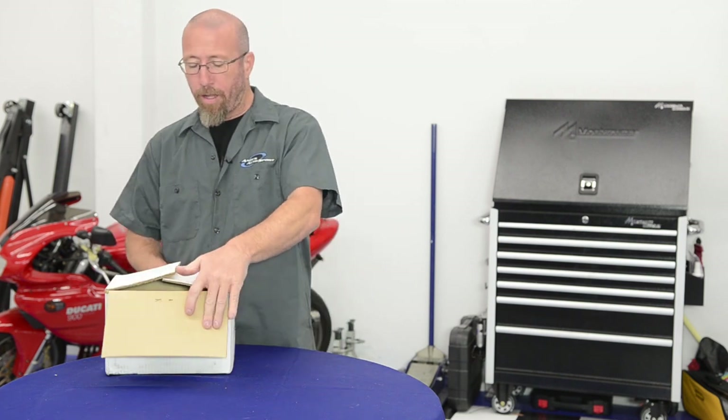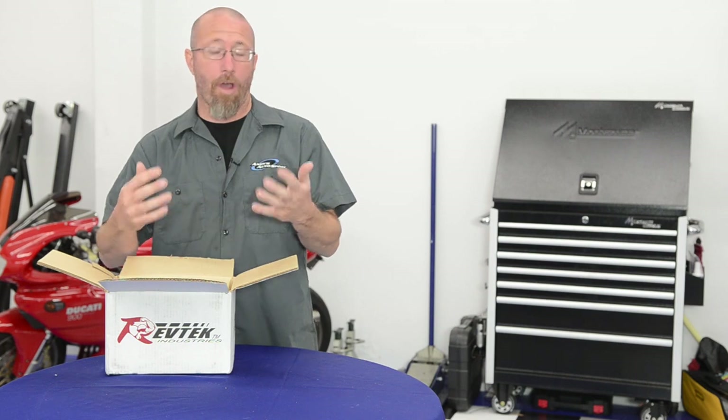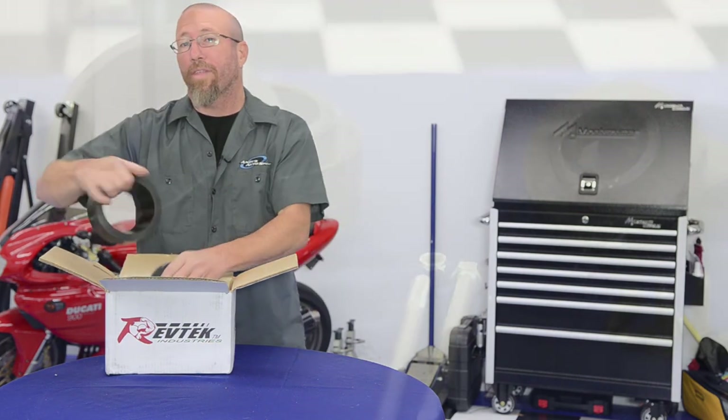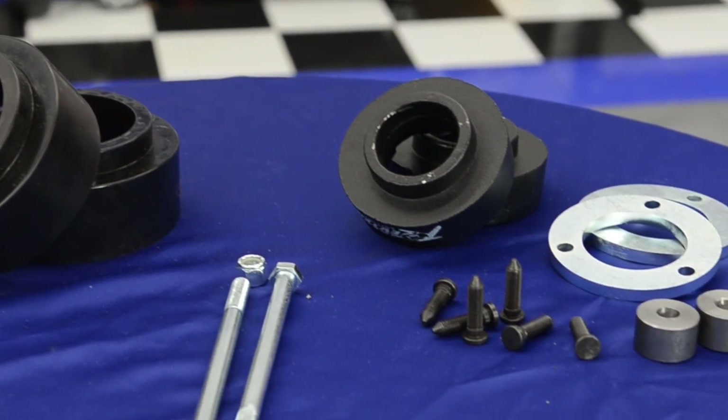Spacer kits are cost-effective and easy to install, although you don't get the additional suspension travel that you do with a traditional lift kit, because all you're doing is basically lowering the factory mounting points instead of installing taller springs. However, with a kit like this you get the additional ride height and ground clearance that you're looking for.